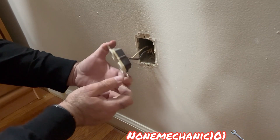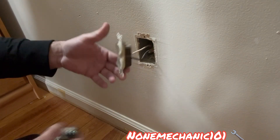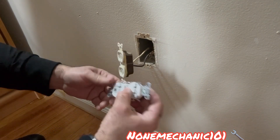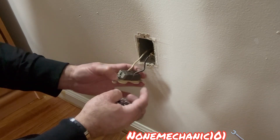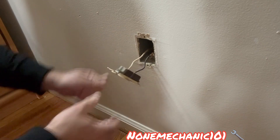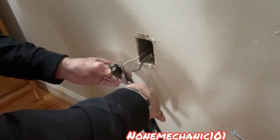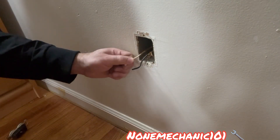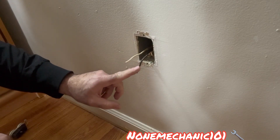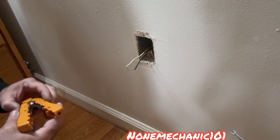Maybe this receptacle is old, because it looks really old. So what I'm going to do is change the outlet. I'm going to put in this tamper-resistant outlet and I'm going to cut these wires. Also, these are only two wires, so this is telling me that this is the end of a run.